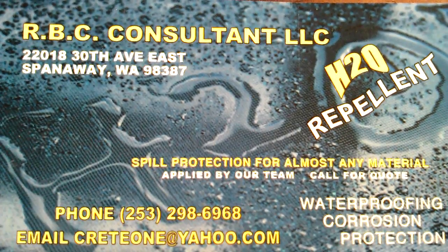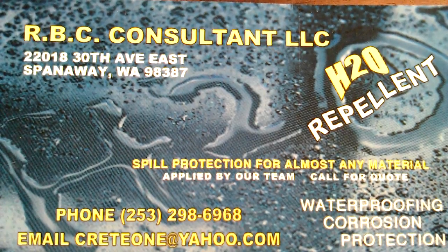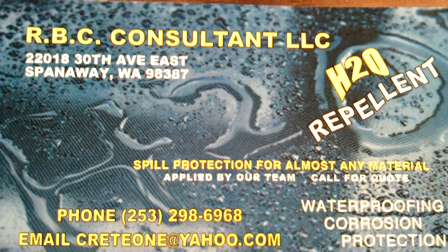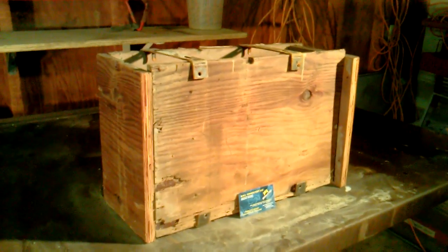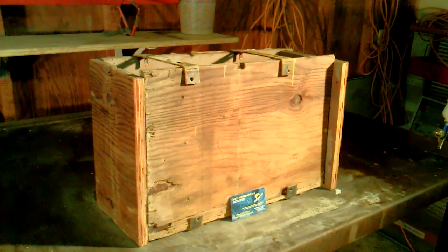Howdy, this is RBC Consulting. My name is Robert and I've been doing some testing on this Ultra Everdry H2O repellent. I've got some three-quarter inch MDO and three-quarter inch panel rapid-form cleats. I've been doing concrete for 20 years now so I thought I'd give this an experiment and give it a whirl.